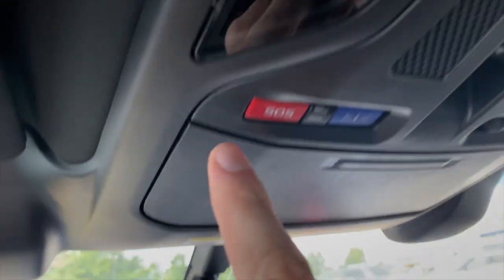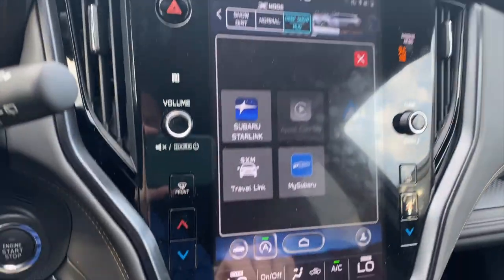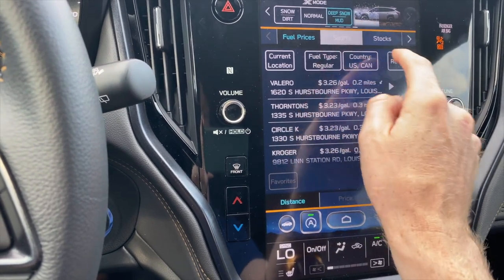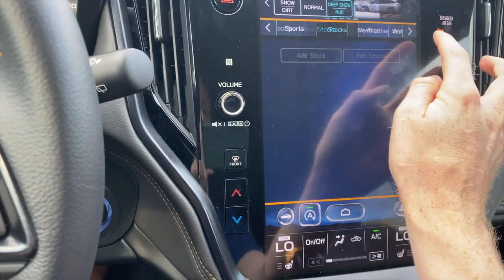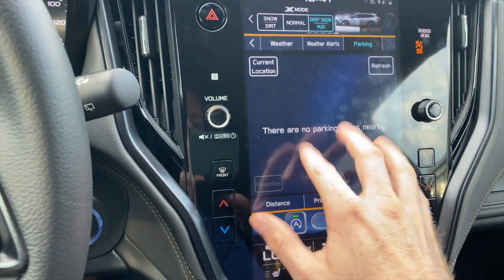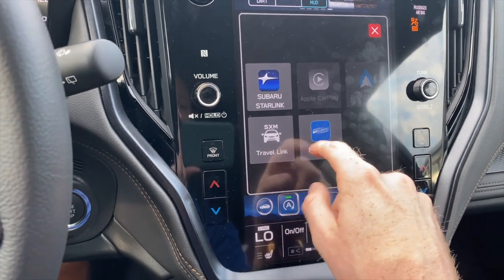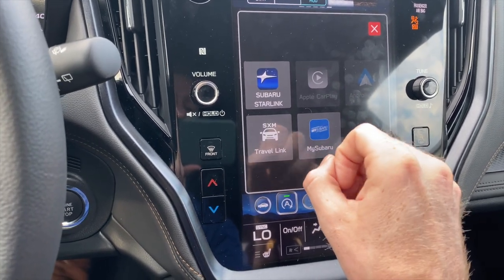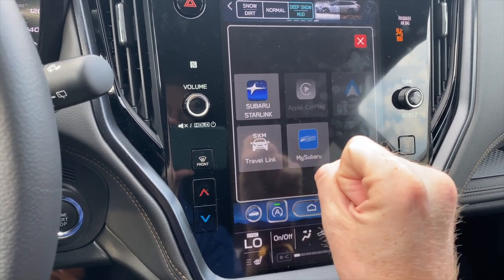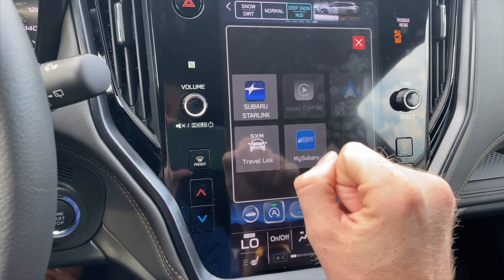Travel Link shows things like local gas stations, sports, stocks, local weather, weather alerts, parking, and a lot of other information. The My Subaru app is also a subscription where you can use your mobile phone to remote start directly from your phone, get maintenance notifications, and even set your next service appointment.